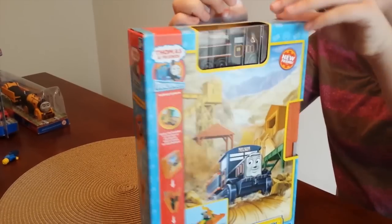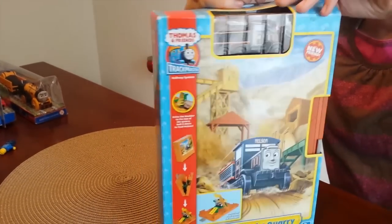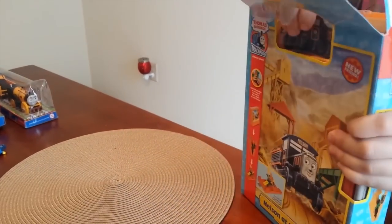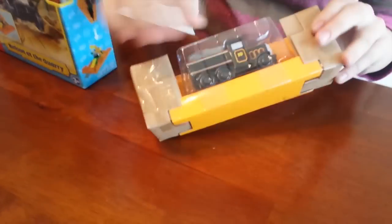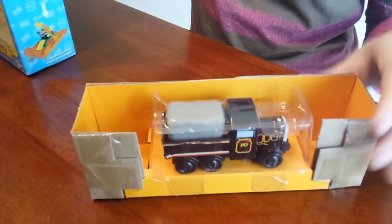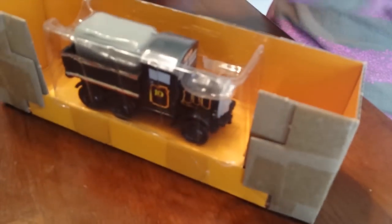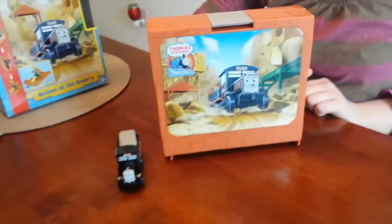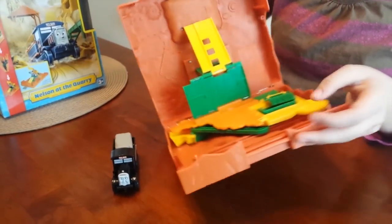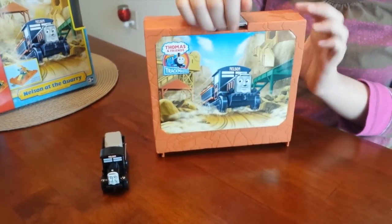Alright, so now let's open it up. This is Nelson. It opens for play and closes for storage.